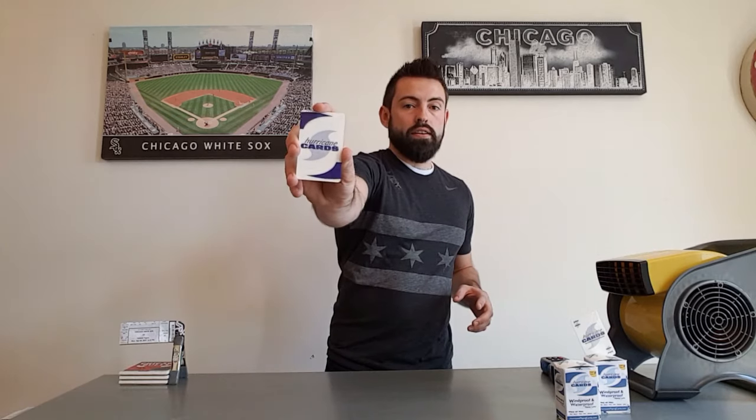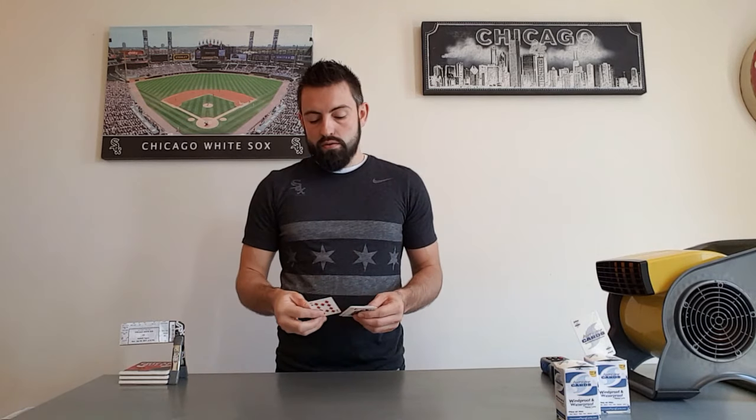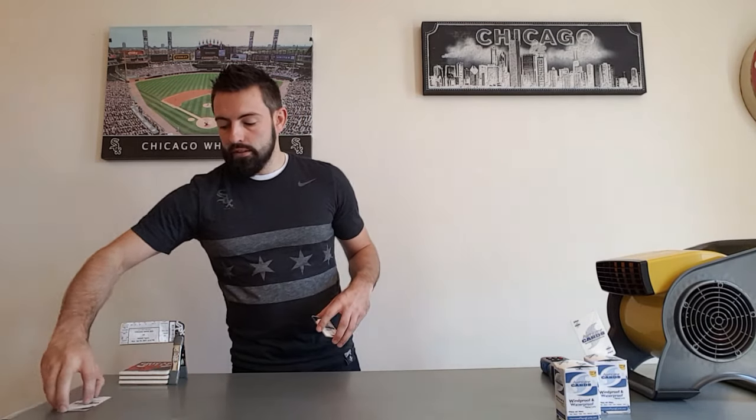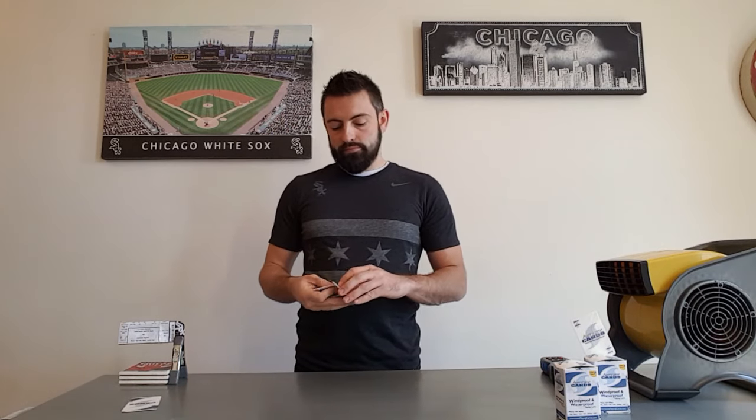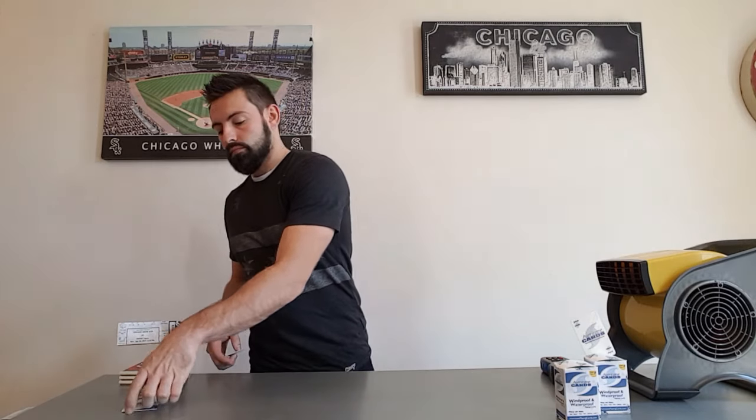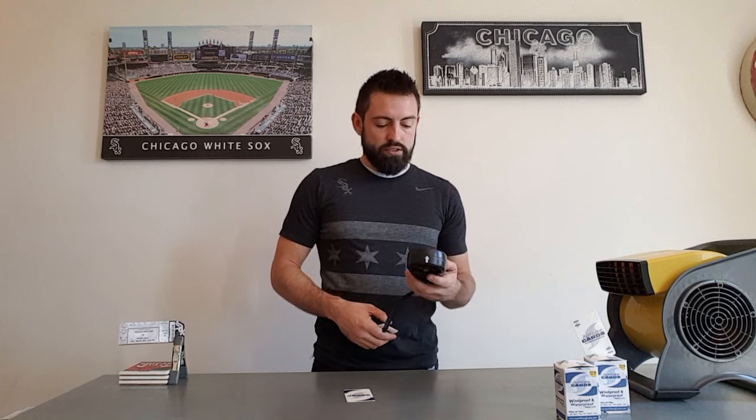Now we can try the Hurricane Cards. Just put one down on the table — it's fine. Put another one down — fine. Move it a little bit closer — fine. A couple more down close — fine. Clearly that is the card you really want to have. We can put it down even a little bit closer, let's try that.